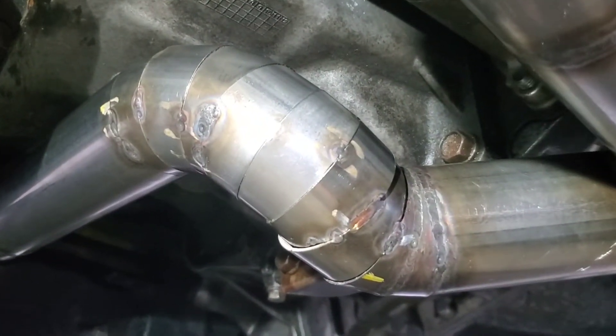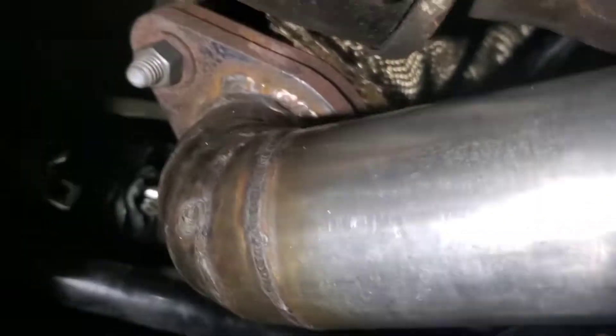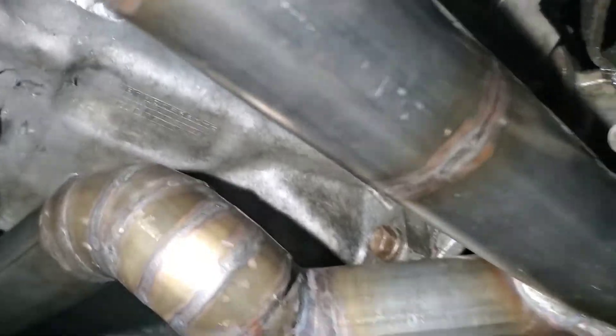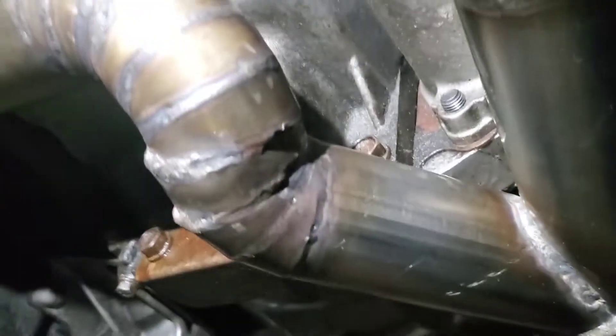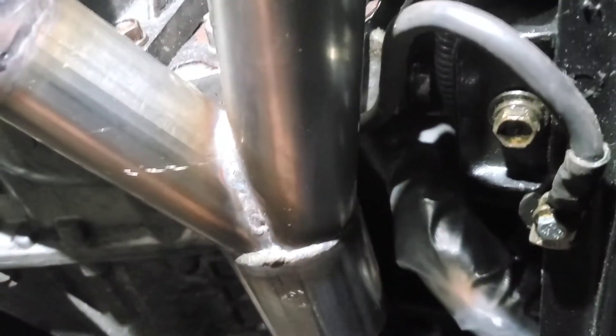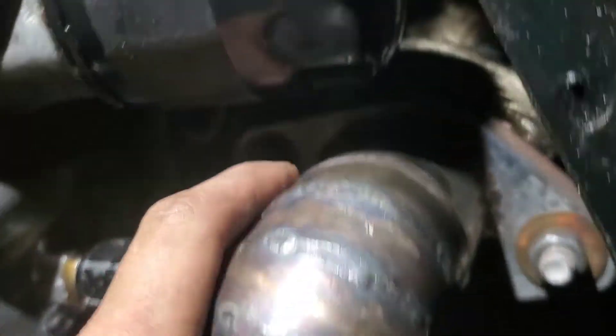I'm gonna start welding this thing together. Alright, I'm gonna call it quits for today, but we made some progress — at least this part is done. Forgive me for my shitty welds, they're shitty, but these are bigger pipes versus the ones I had on. I just winged the wipe pipe — I've been looking everywhere, YouTube, online, to see how people customize their own wipe pipe, but fuck it, I just winged it.